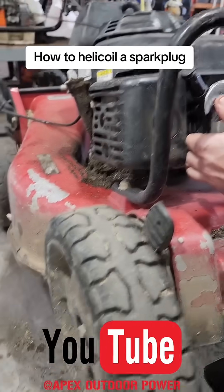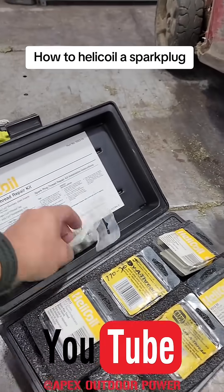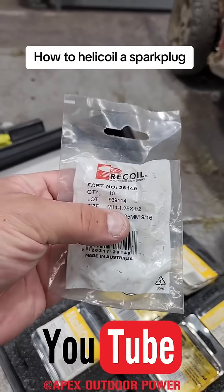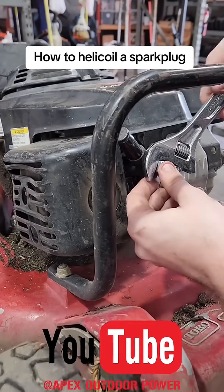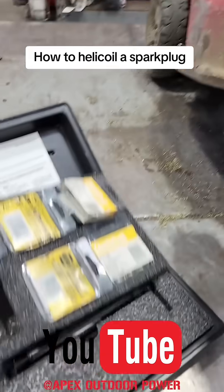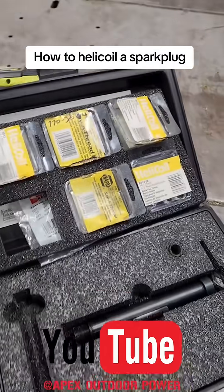All right, Honda mower here. The spark plug hole is stripped out, so we're going to helicoil it. The helicoil we use is an M14 by 1.25, half inch. The first thing you do is tap in the threads like he's doing right now, and then we're going to insert a helicoil with the helicoil tool from this helicoil kit.